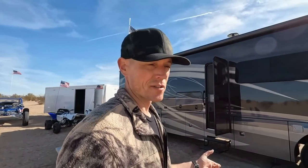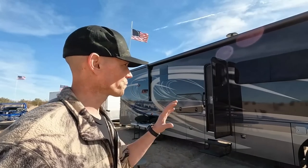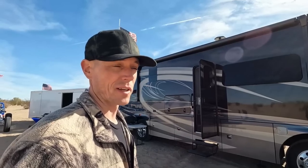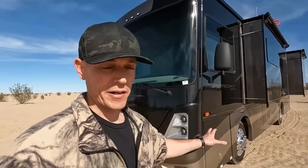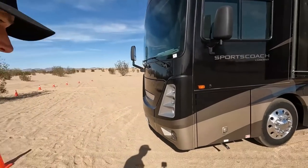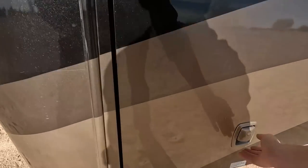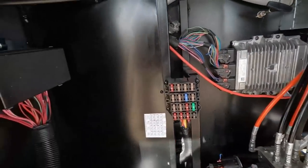We're going to move inside the coach and show you how much nicer this one is over the old one and run through some things. At the end I'll tell you what we don't like. But first — forgot something else. It's a problem with not having my list. The generator is a big bonus on this one. It's up here on a front slide.